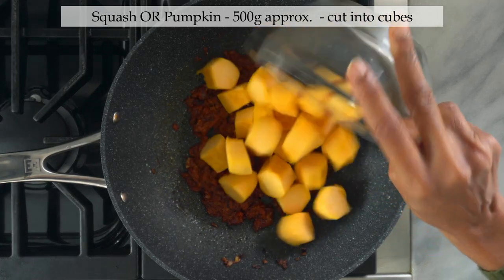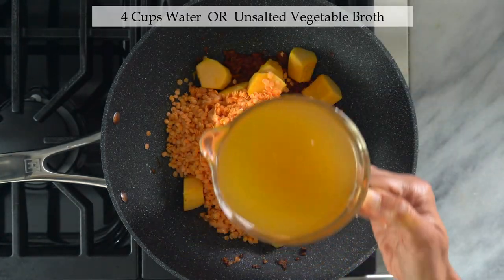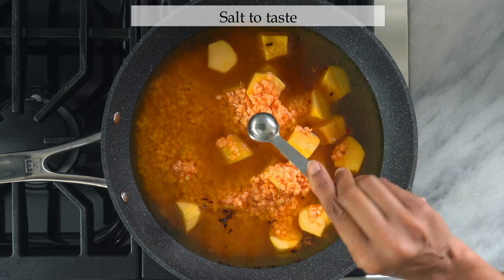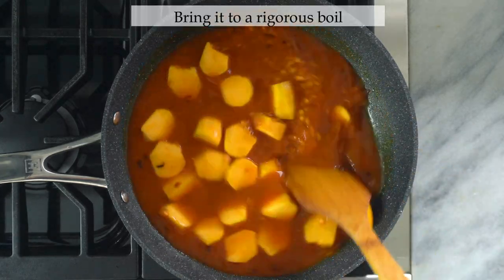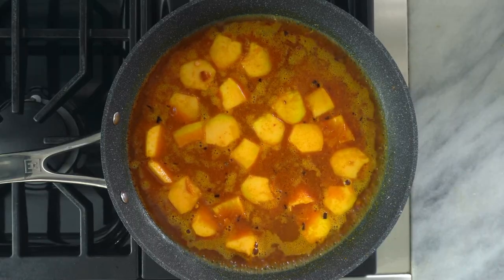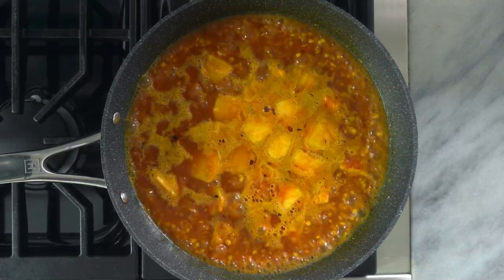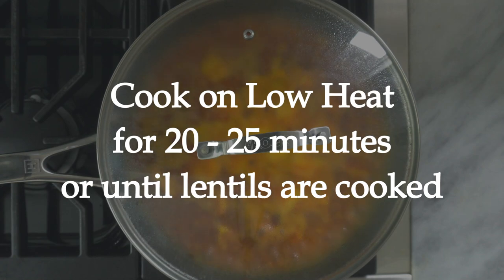In goes the squash, then add the red lentils we soaked earlier. Add four cups of water or unsalted vegetable broth — both work equally well; I typically use water. Add salt to taste; for reference I'm using one teaspoon of salt. Mix it well, turn the heat to high, and bring it to a rigorous boil. Once boiling, cover the lid and let it cook for about 20 to 25 minutes, or until the lentils are cooked, on low heat.